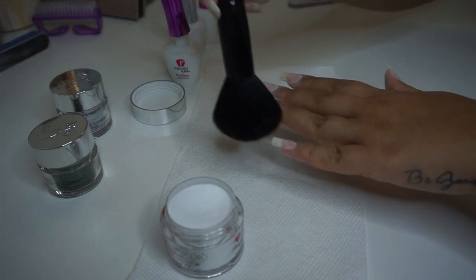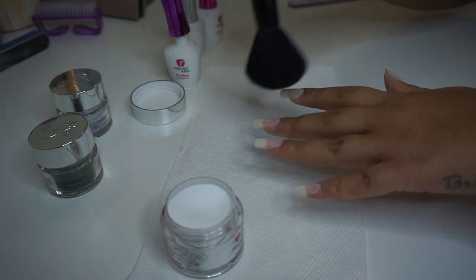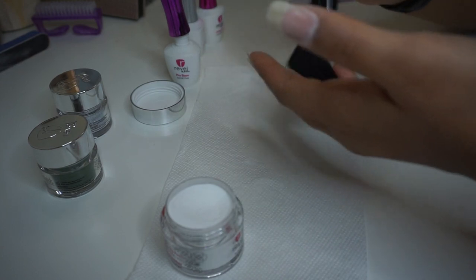After each layer, you're going to want to brush away the excess powder so you avoid getting it into your liquids or other colors.